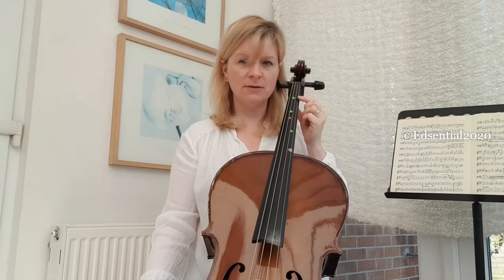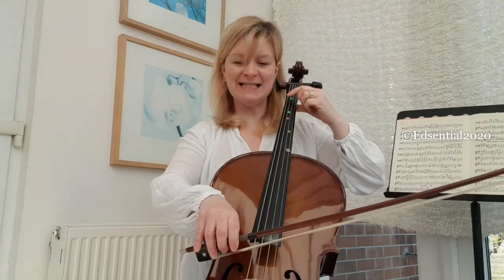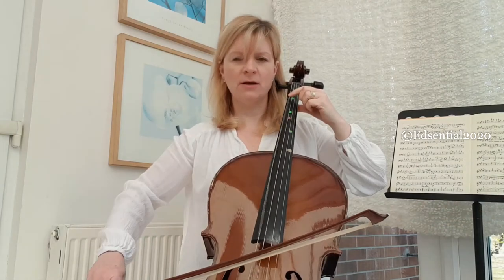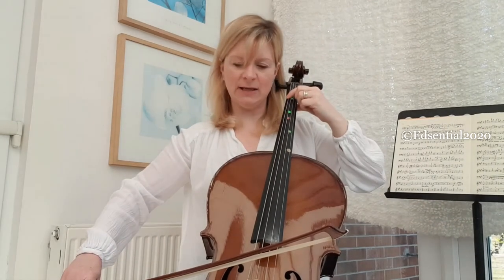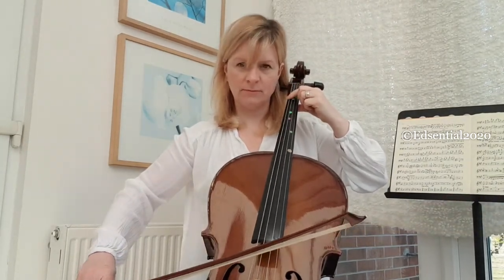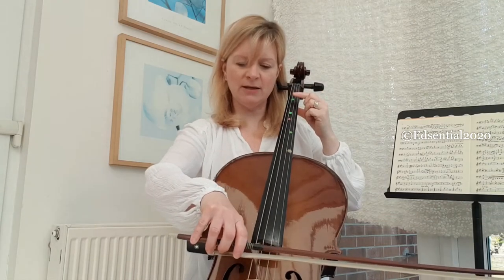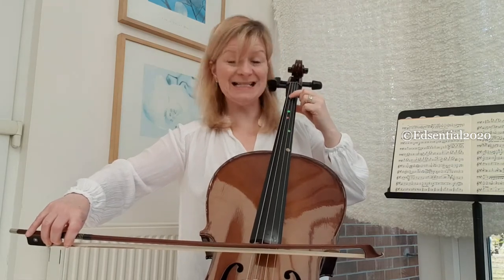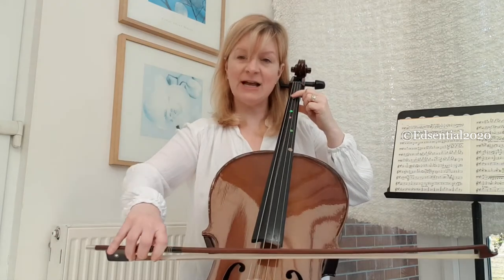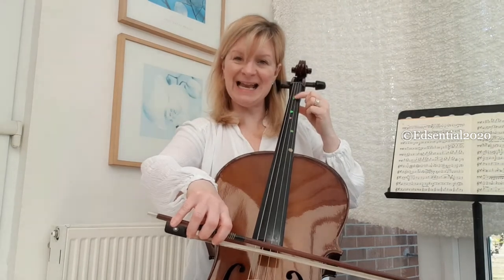Let's begin. I'm going to take the C string, the lowest string, and I'm going to play C, then press my finger on and play D. Next door to the G string, we're playing G and A. Now let's tilt next door to the D string — take our arm with us and our finger with us — we're playing D and E.